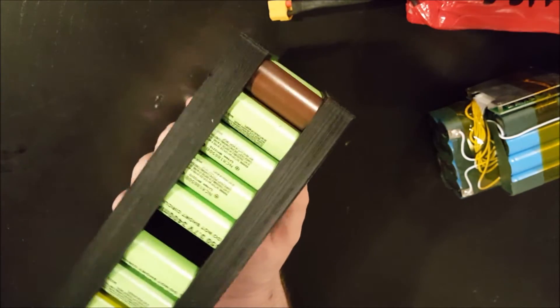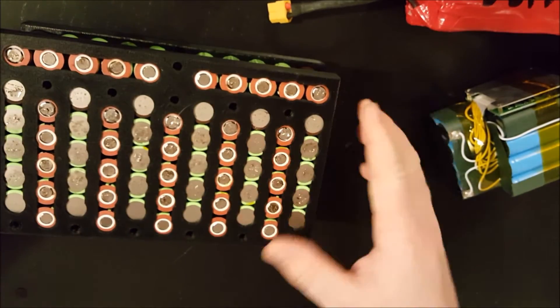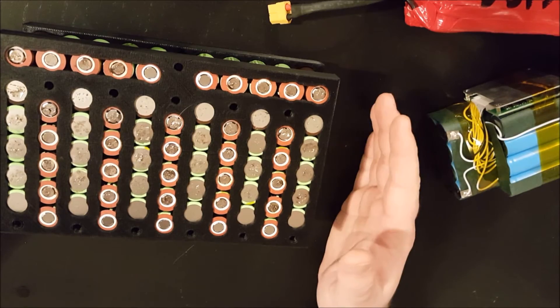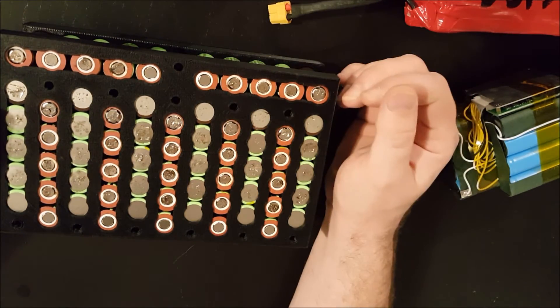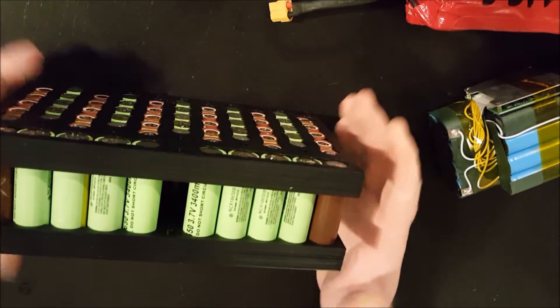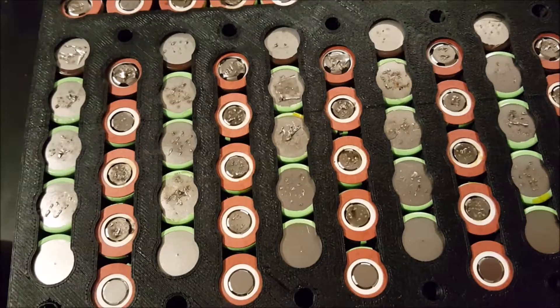It also has holes that I'm going to use to put a bolt through to tighten the sandwich. My plan beyond this is to build a case to go around it and then build some kind of mounting mechanism. It's pretty big, so it will probably have to go on a rack on the back, and it's actually pretty heavy.